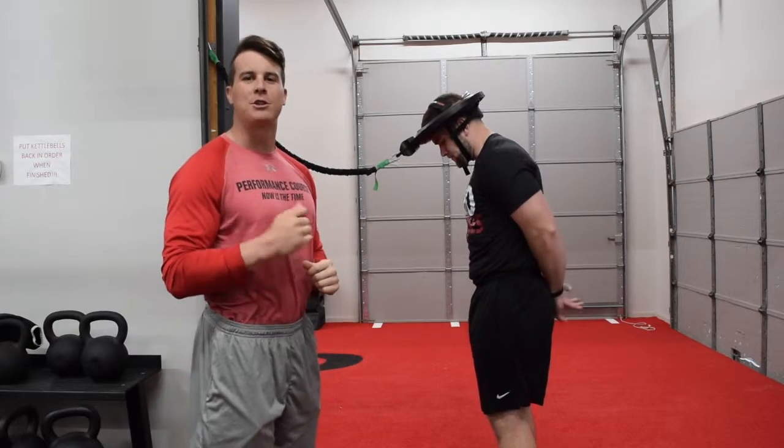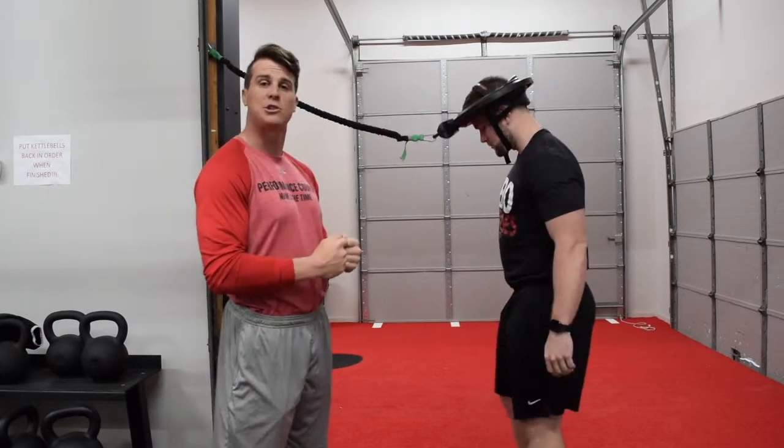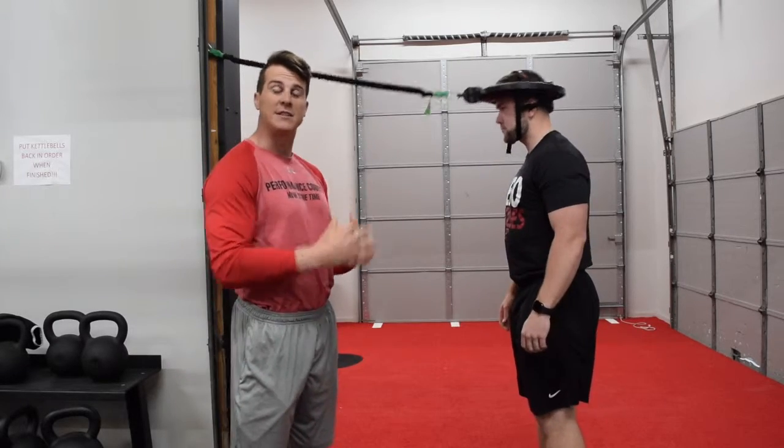Hey guys, welcome back. Today we're talking about one of our neck exercises. We've said before that neck strength is a great way to try to prevent concussions or negate the effects of concussions.